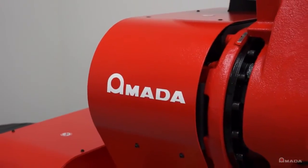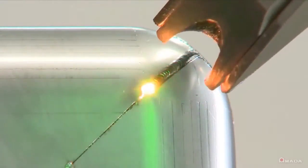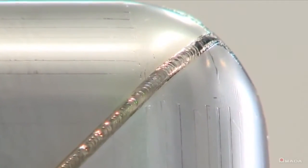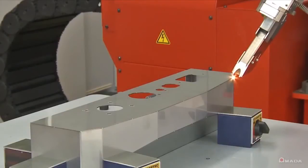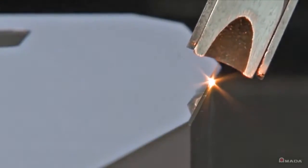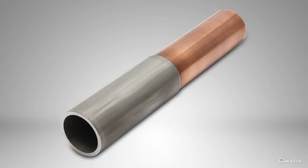It is a 4kW fiber laser welder that delivers a high quality, high precision weld that is not possible with a conventional CO2 laser welder. Its fiber laser technology allows it to process a variety of material types and thicknesses, including the ability to weld dissimilar metals.